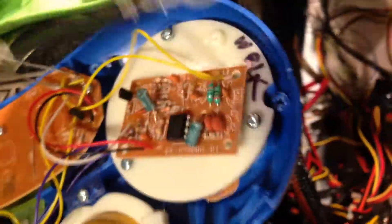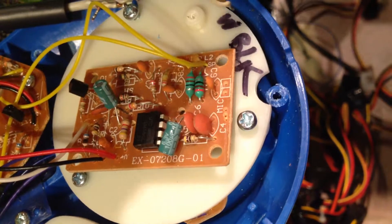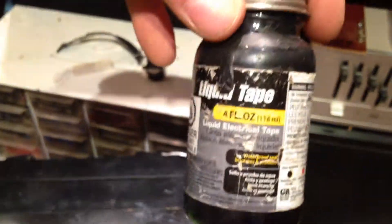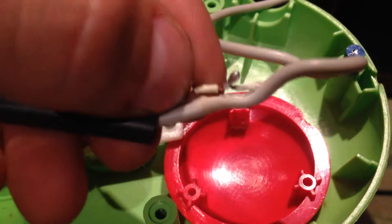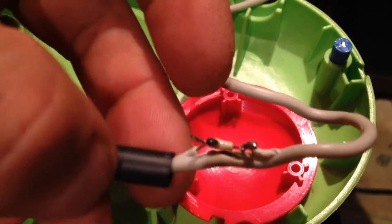So just going to re-solder the input back into the preamp here, which is there, which I labeled, and shrink the shrink wrap down. I'm going to put a little bit of liquid electrical tape in between here and there in case I scratch the other wire at the ground. So in between there, maybe put a piece of electrical tape underneath there, then shrink wrap this over. Tie a new knot in it around this binding post here, which of course is snapped off, so we'll have to glue that or something.